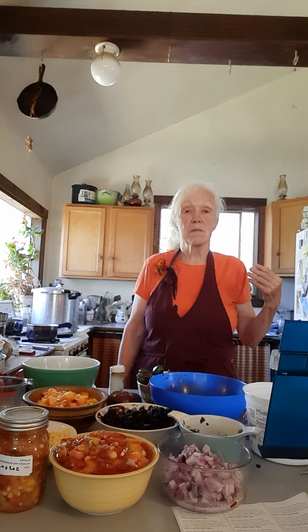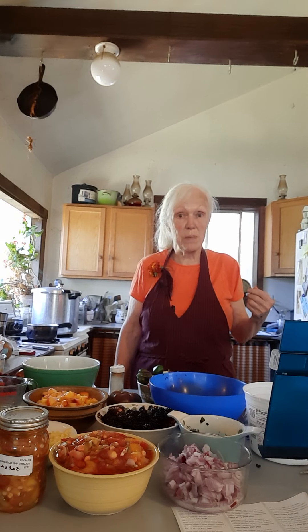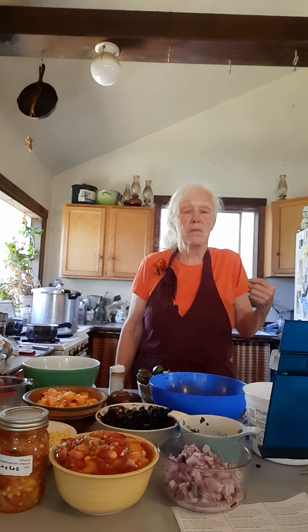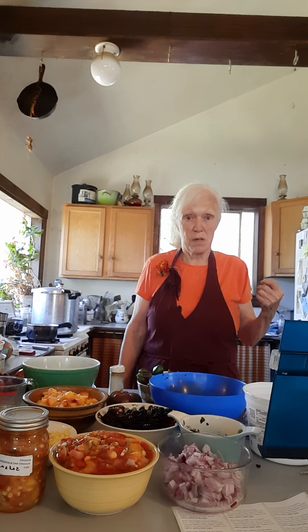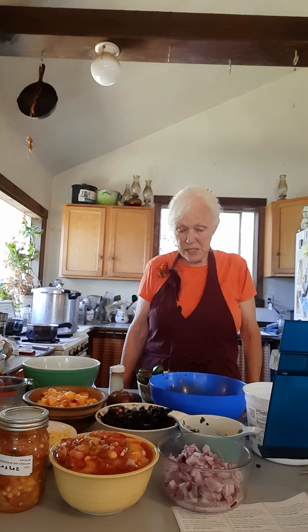Making salsa too — because there's so many ingredients in it that are almost raw and you're mixing them all together — the recipe does call for processing them in the jars for 20 minutes. That's a pretty good amount of time. But you don't want to overcook salsa because then it's just not salsa, right? Okay, so let's get started.